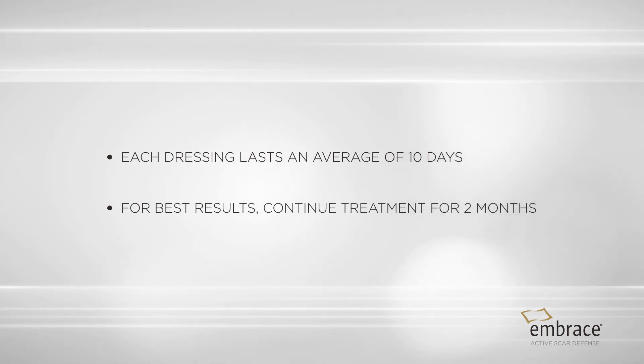Each dressing lasts an average of ten days and is then discarded. For best results, continue treatment for two months.